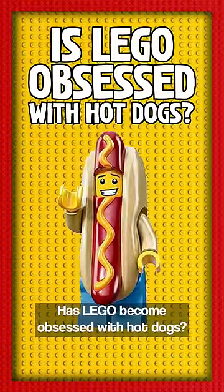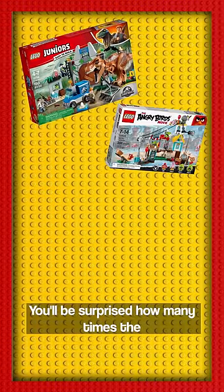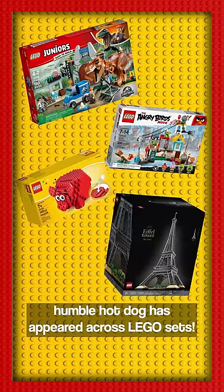Has LEGO become obsessed with hot dogs? You'll be surprised how many times the humble hot dog has appeared across LEGO sets.